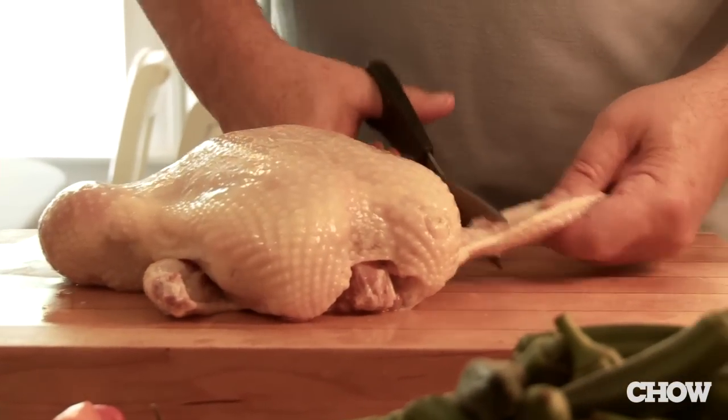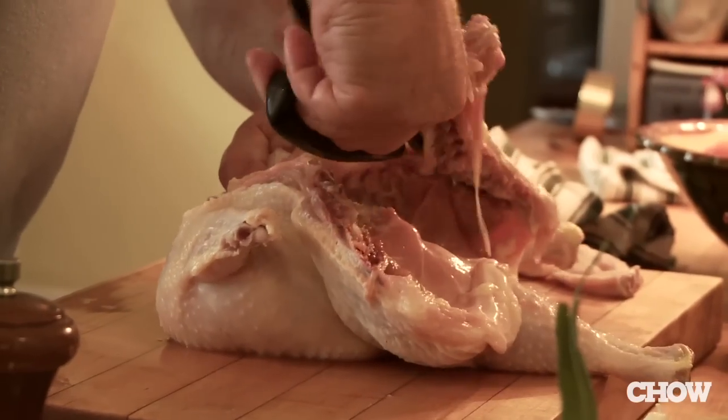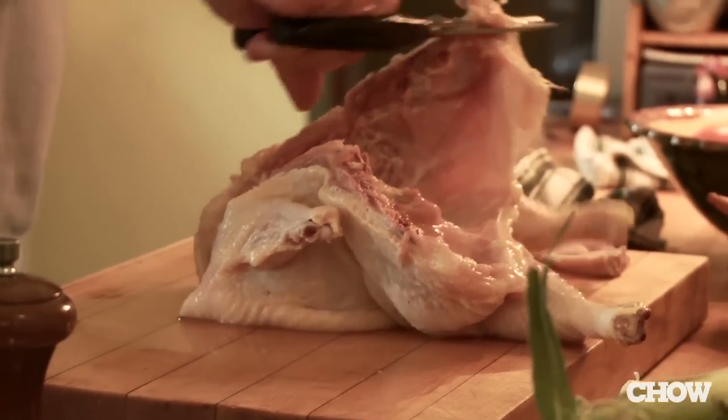I like taking the wing joints off — it'll cook a little better that way and these are good for snacks. We'll cut the back one out using these very strong poultry shears, hold the wing joint, and the bone will come right out.